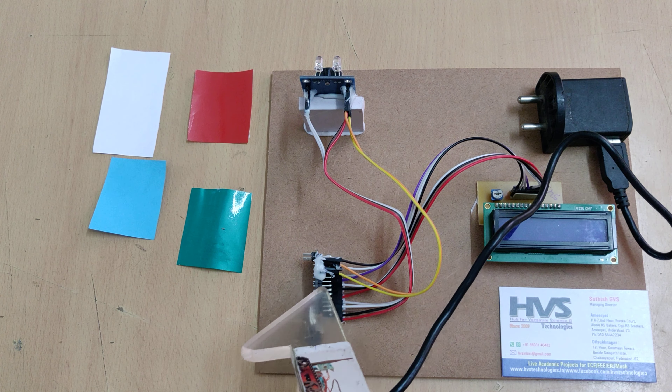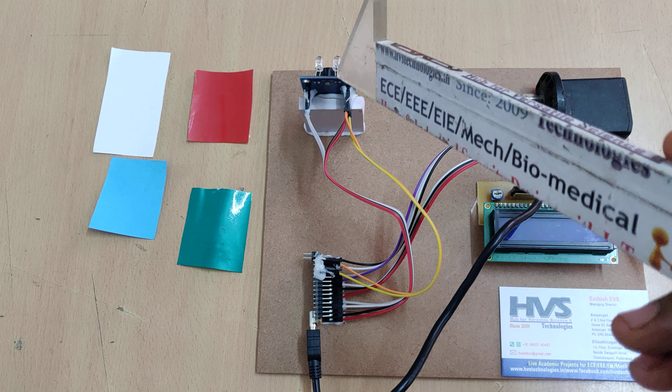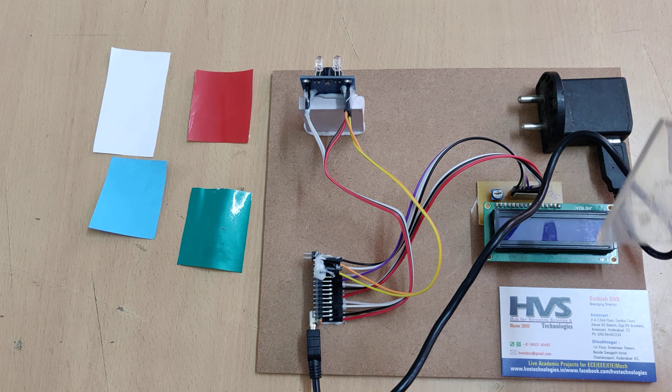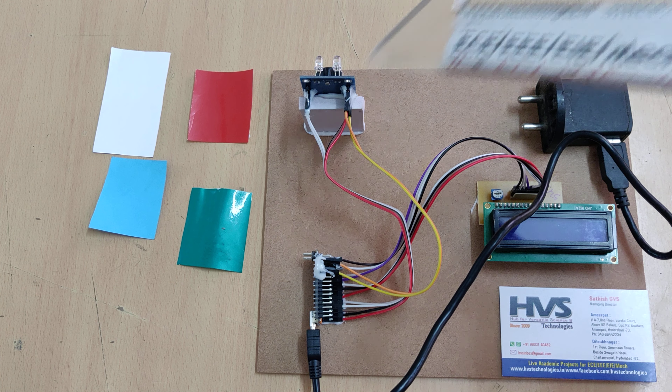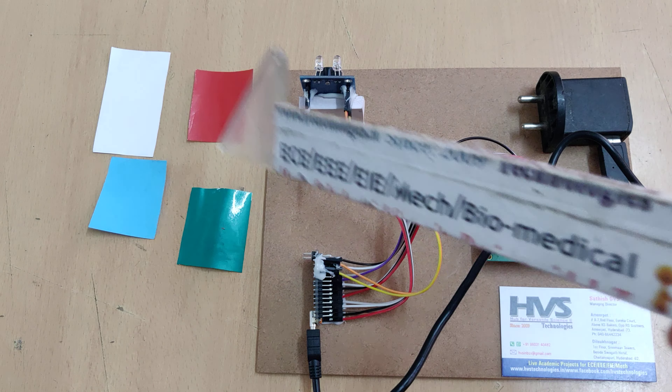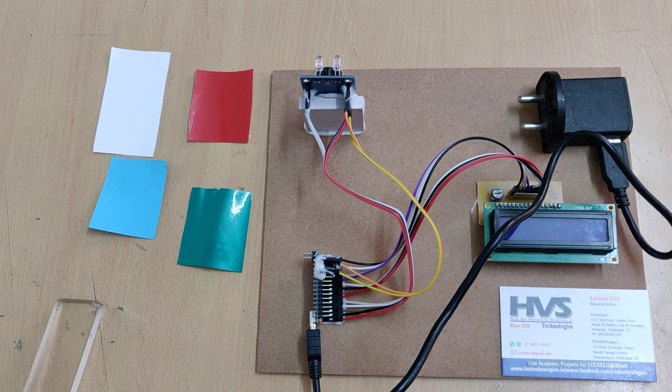We have coded this Nano in embedded C language. First, we need to check the RGB values — the sensor provides us the RGB values, and based on those we classify them into around 5 colors: red, green, blue, white, and other colors. These 5 classifications are displayed on the LCD screen.